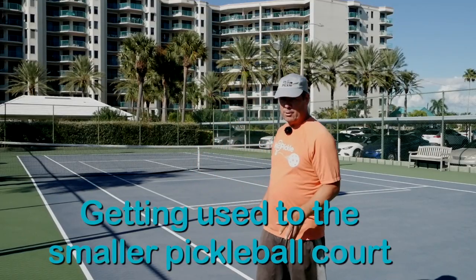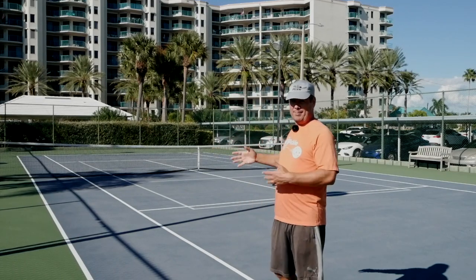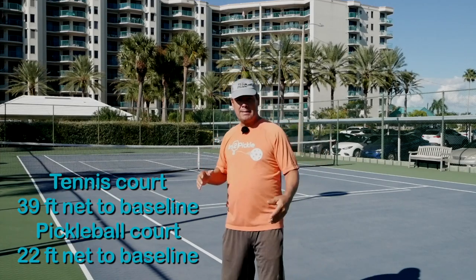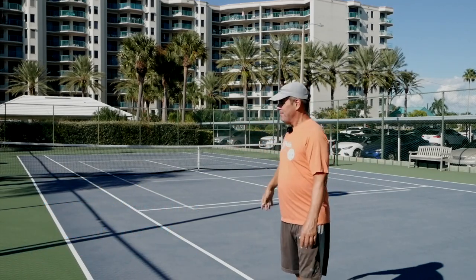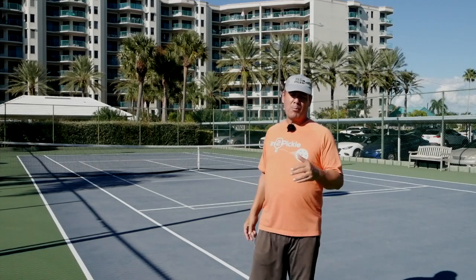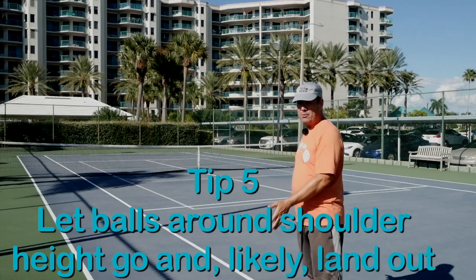The next tip is handling out balls. Coming from tennis, you're used to a big court — a regulation tennis court. A pickleball court is about a third of the size, roughly half the length. Balls that would land in on a tennis court will often go out on a pickleball court. So when you're on a pickleball court and you get a drive coming around shoulder height, let those balls go and see if they go out. You need to change your mindset from the size of a tennis court to the size of a pickleball court.